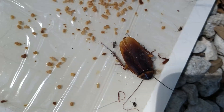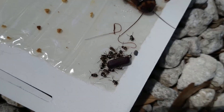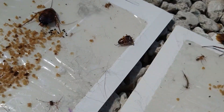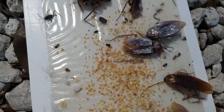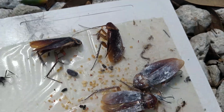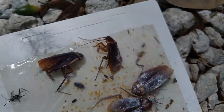She just happened to lay the ootheca there, and it hatched on the board. So you can see what they look like when they're recently hatched. A lot of people think they have German roaches when they actually have American roaches — sometimes they have both, but it's very rare. There is another ootheca that hasn't hatched, a smaller one. Look at the size of these guys — they're not as big as the American cockroach; they're smaller. The American cockroach is much larger.